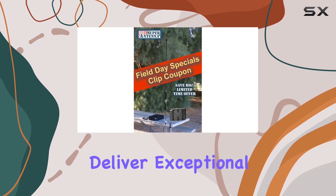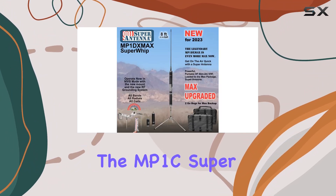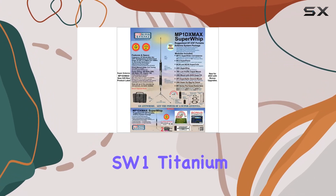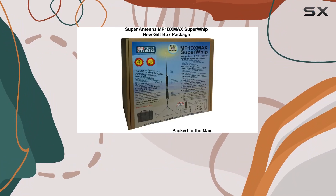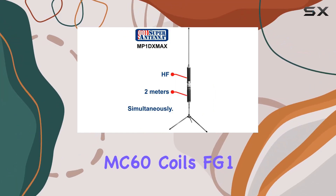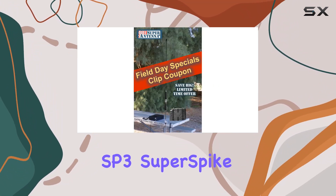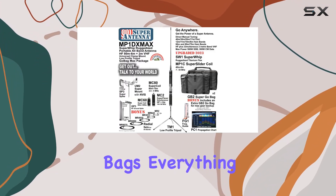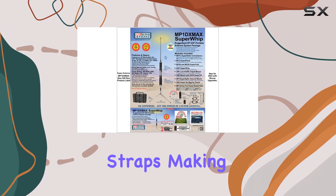This comprehensive package includes the MP1C Super Antenna, MC2 Superplexer, 2-meter adapter, SW1 Titanium Super Whip, TM1 low-profile tripod, two-mount UGEA Super Mount with Super Tilt, MVS MC80 and MC60 coils, FG1 SWR ruler, GP3 RF ground spike, SP3 Super Spike, all-tuned radial sets, and two GB2 Super Go Bags. Everything collapses down into stealth black go bags with velcro pockets and straps, making it highly portable and easy to transport.